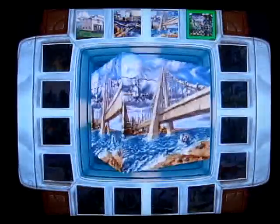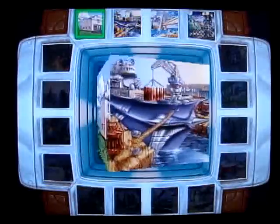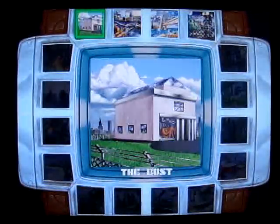When you first start off in the game you can only choose from four different stages. You have the first one, the care package, London Bridge, and then midnight raid. Just for fun we'll go to the Bust stage.